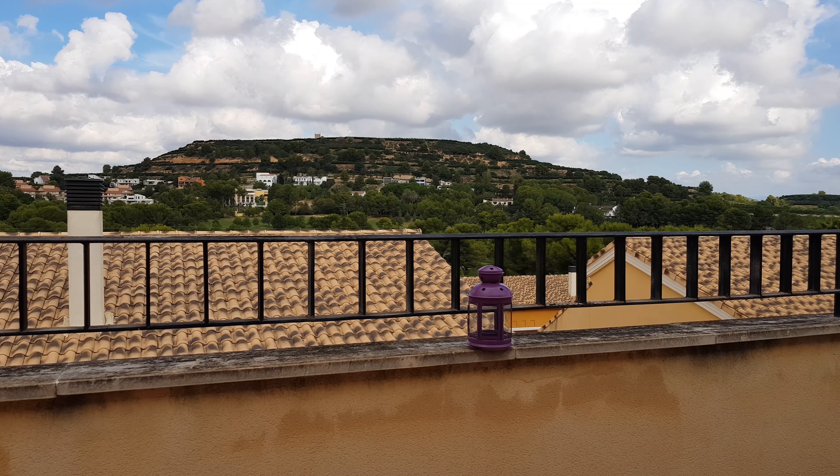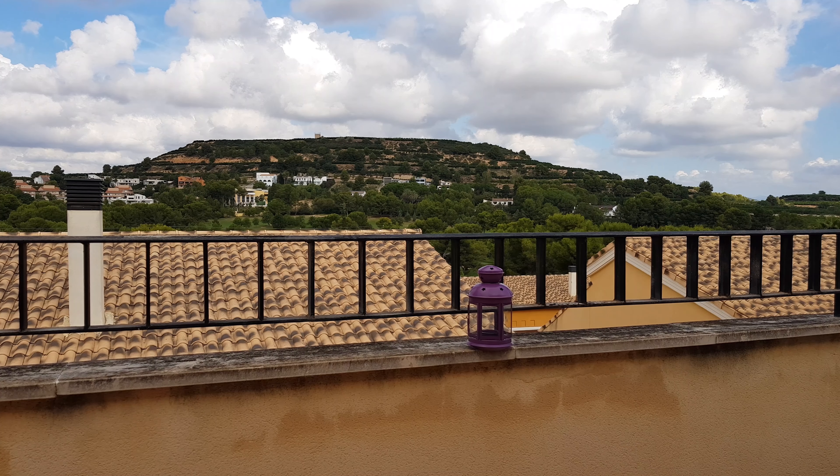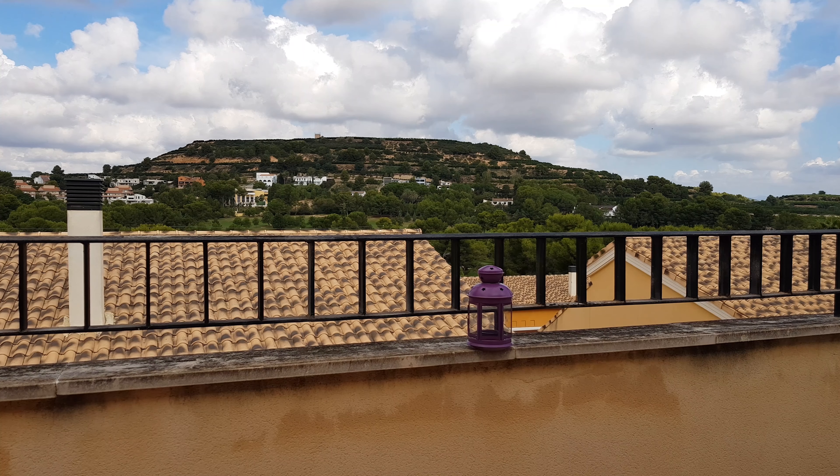This is the Note 8 and you're looking at a 4K recording. This is using the wide angle. Now switch to the telephoto.